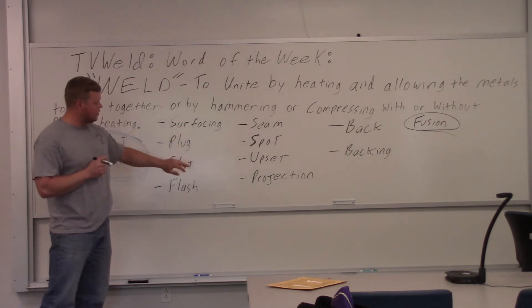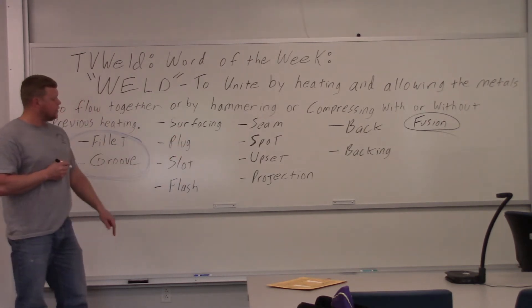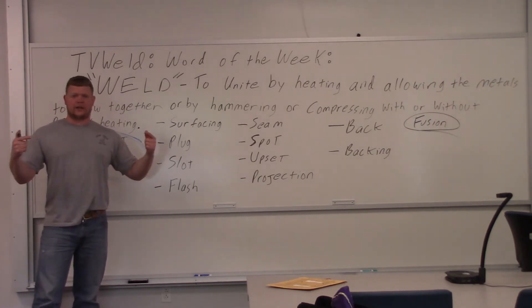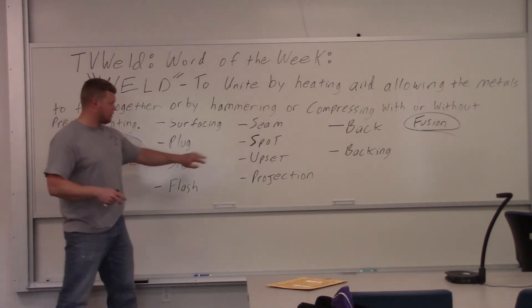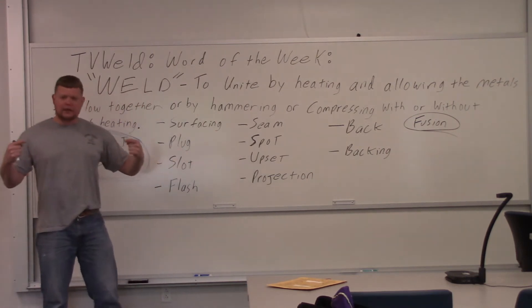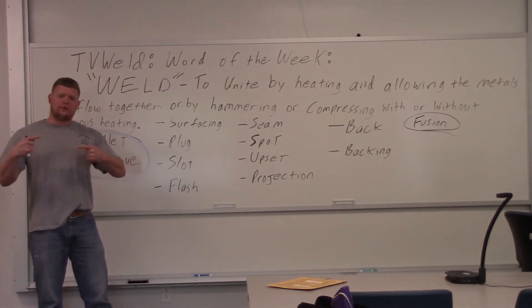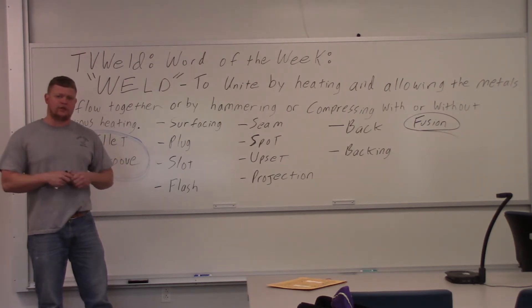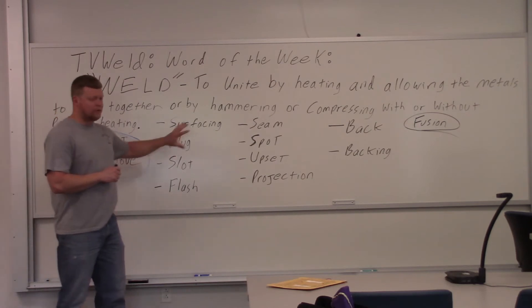Flash, seam, spot, projection, and upset are all resistance processes. With a spot weld — everybody's seen a spot welder — they take two pieces of copper, they come together, and a huge amount of amperage surges through. It hits the material, which has poor electrical resistance, which causes heat, which creates the weld. At the end here we'll look at some of these different types of welds and get the illustrations up.